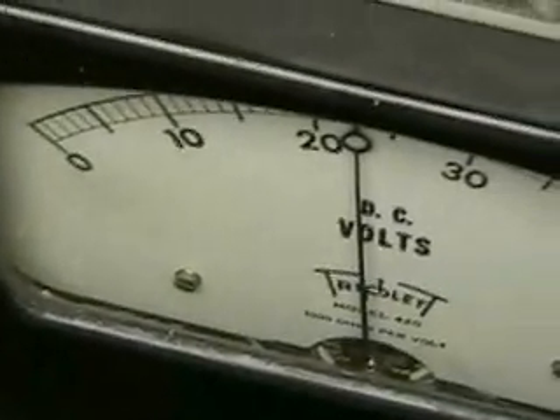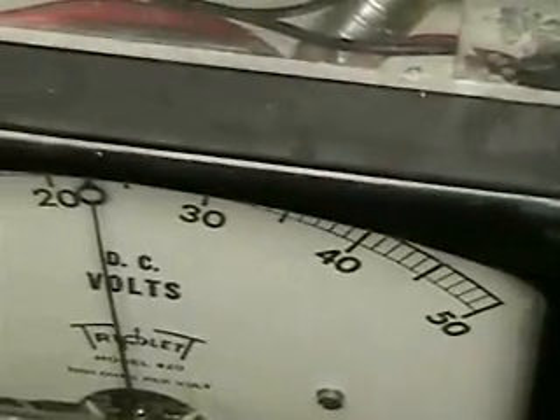I installed half the series three in the car and by tomorrow I'll have that finished. This test is a result of many email requests asking to see what happens if we up the voltage.